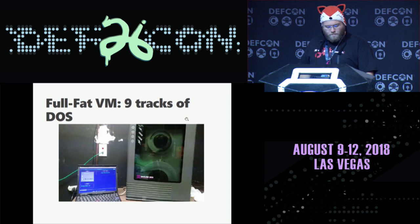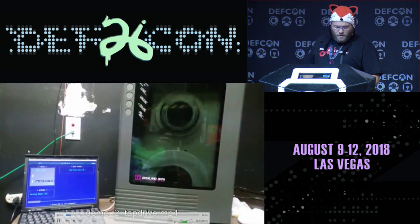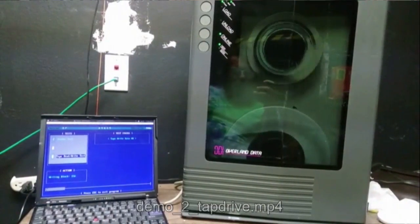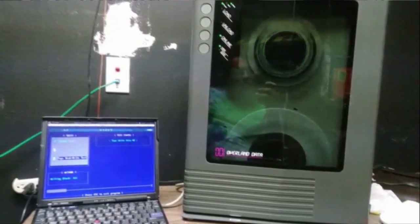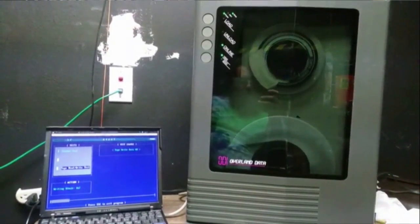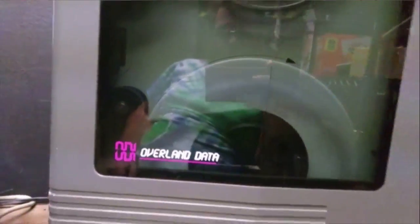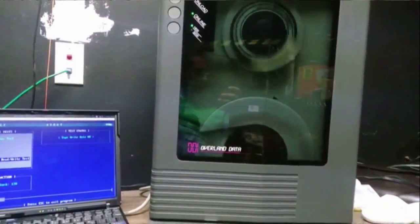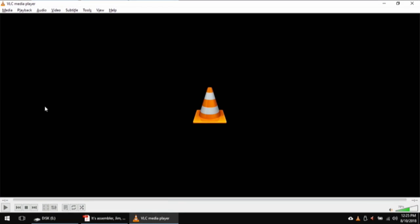Here's an example as a full fat VM. I have a friend that needed some work done — this is a nine-track tape drive from Overland Data with a laptop running MS-DOS 6 as a full fat VM over the parallel port interfacing with real hardware. I'm actually reading blocks out of an AOS install tape from a Data General mainframe. It's running on an old DOS machine — old and slow, I'm running on a Core 2 Duo. But it means you don't have to worry about whether the hardware is actually there. You just boot DOS out of QEMU.